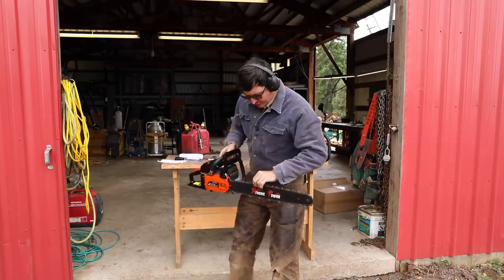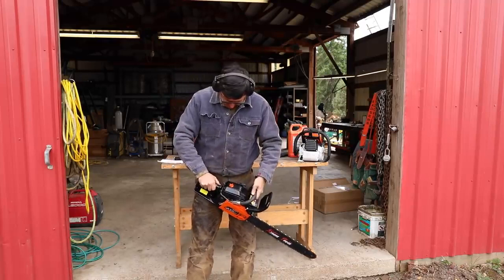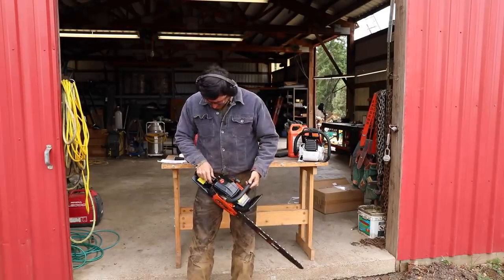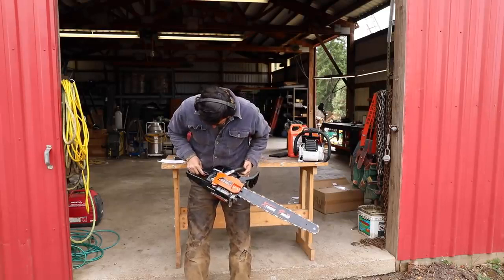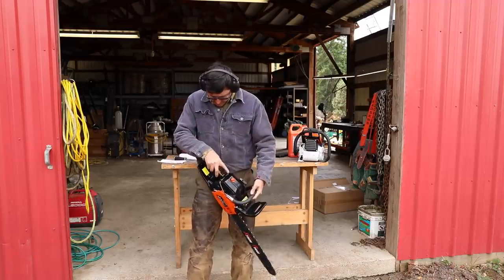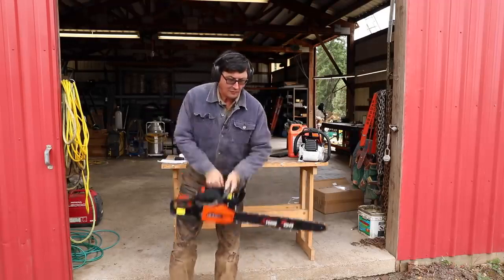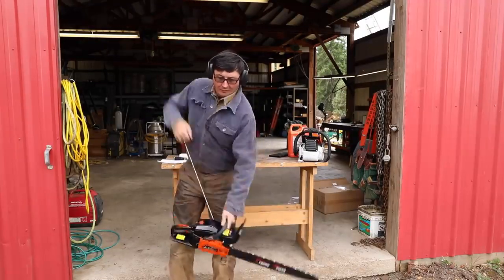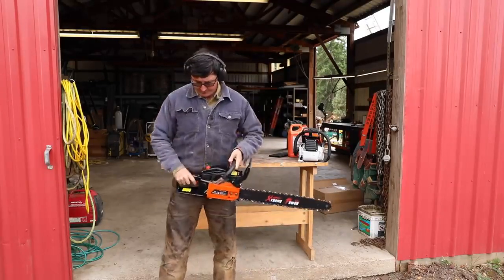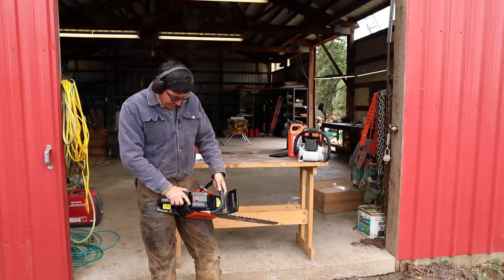Everything adjusted, everything filled up, ready to go. Chain brake should be forward. Can we lock the throttle? No throttle lock - that's interesting. Looks like there was a place for it but they changed their mind. So we've got the ignition on and the choke out. I don't know how it's going to start without a throttle lock on it.